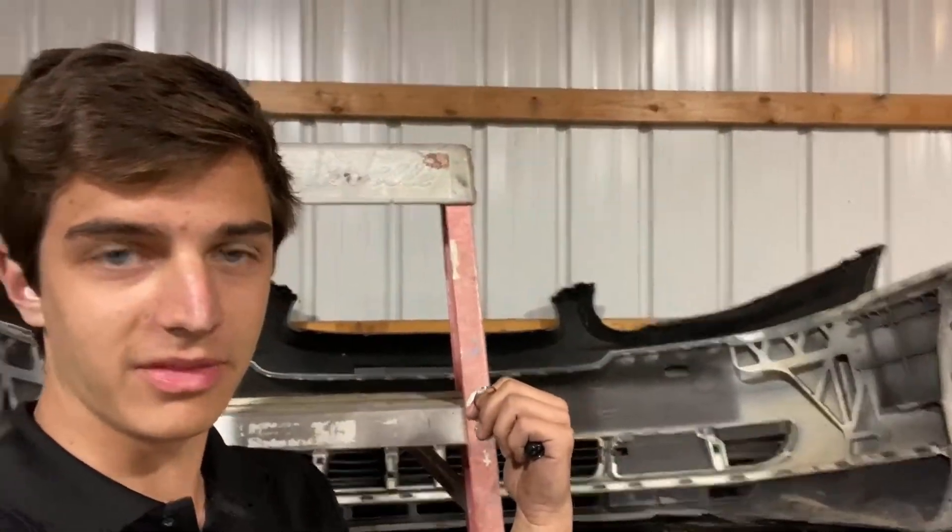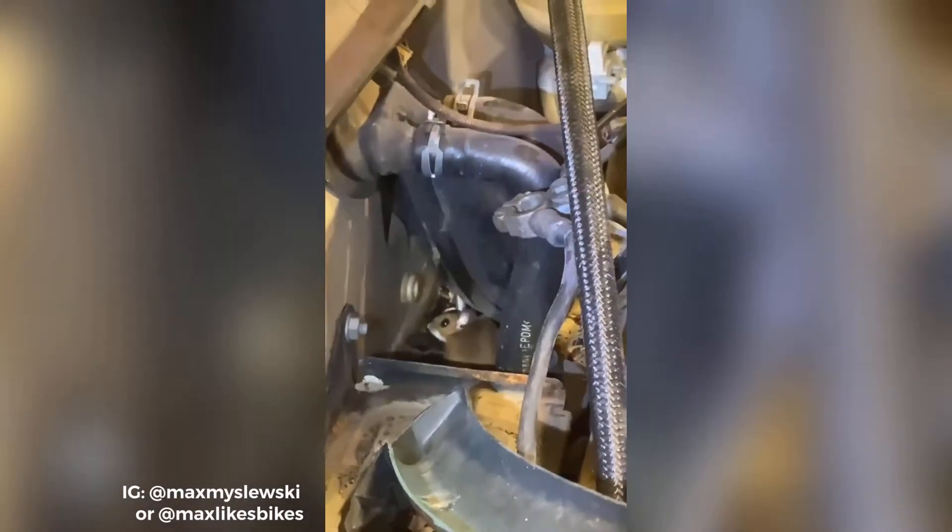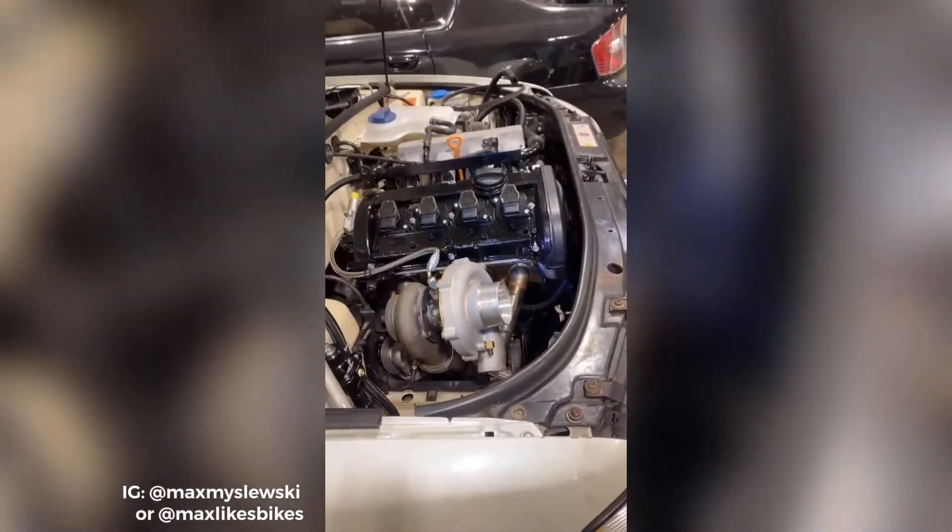I was standing up here grabbing the bumper, filming a clip, and I see a mouse on my firewall — between the false firewall and the real firewall. What the fuck? I don't know what to do. How do I evict this guy without harming him? Also trying not to have him eat every wire in my car. Get out, dude.